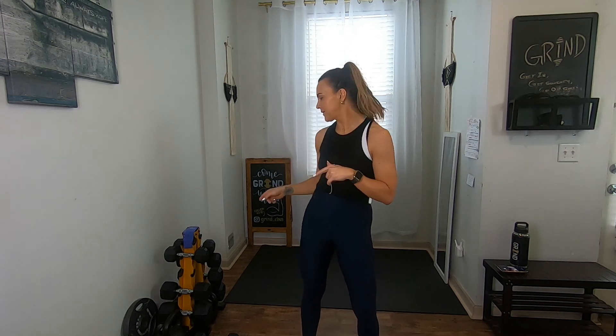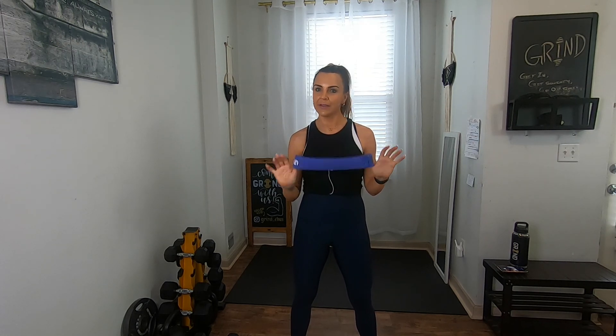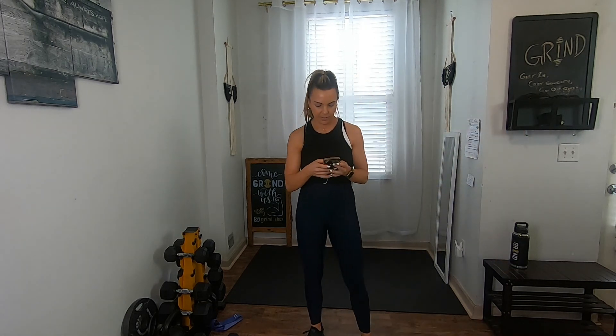Hey guys, welcome back! It's Maggie with Grind, and today I'm bringing you a 30-minute total body workout with dumbbells. We're going to be using a loop band at the very end. If you don't have one of these at home, it's fine — you can do the entire thing without them. These are just a little extra if you have them.